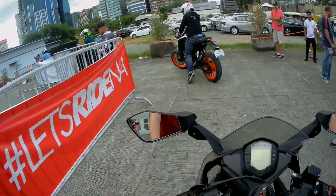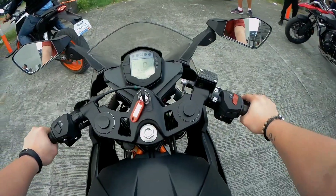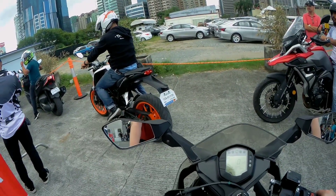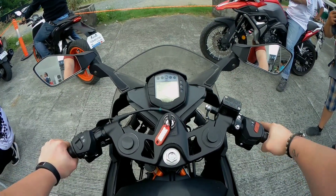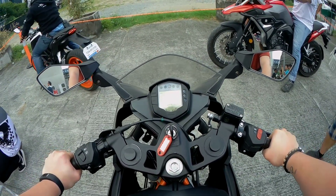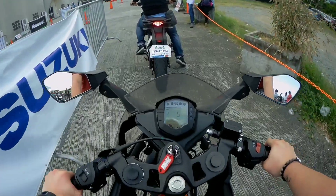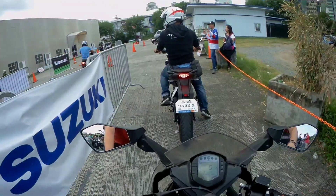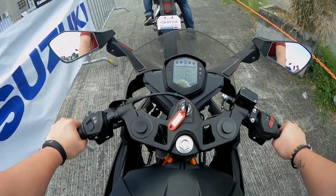Alright, time with the RC200, mga kapatid. Sobrang subsug talaga ito — very aggressive driving position. Madali namang hanapin yung neutral. Here we go. Clutch is fine, normal. I mean it's the same makina. Shocks, malambot.